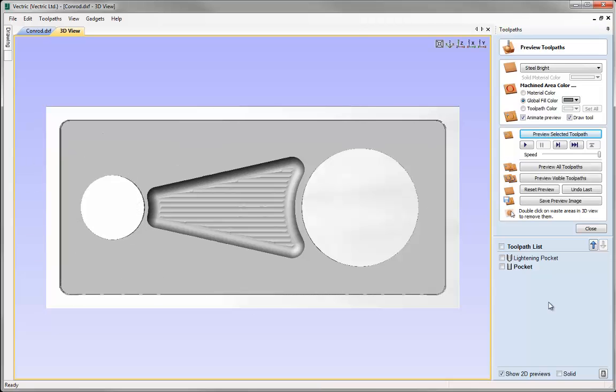Looking at the toolpath preview, that is exactly what I expected it to do. Happy that it's going to machine correctly, we can now move on to the next toolpaths.